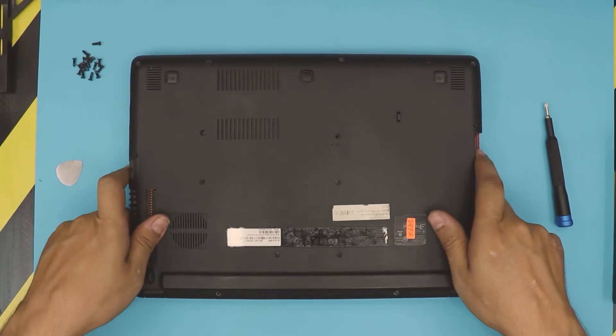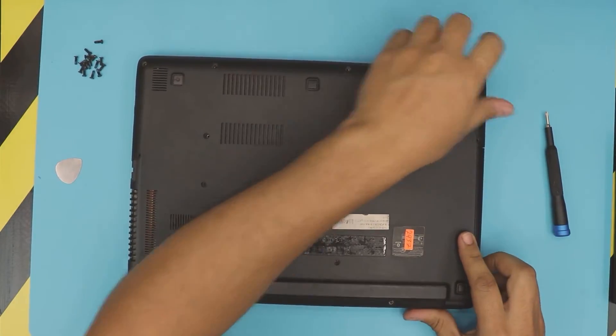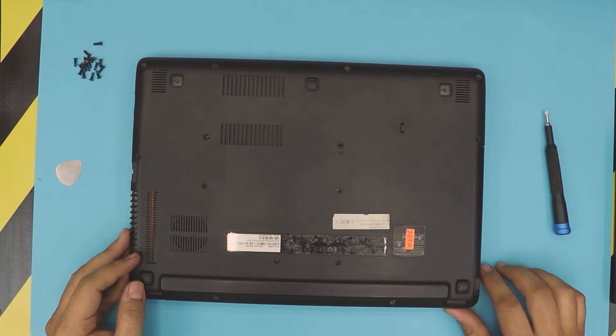The last thing is to grab the caddy for the DVD-ROM, put it back in, then grab the screws and place them back in the bottom cover where you took them from.